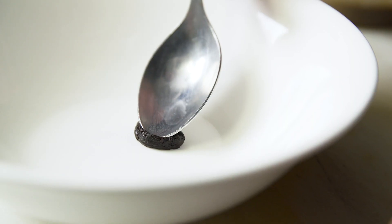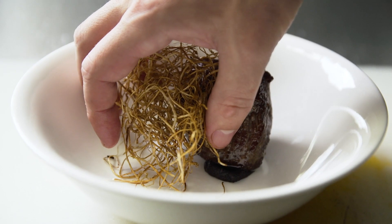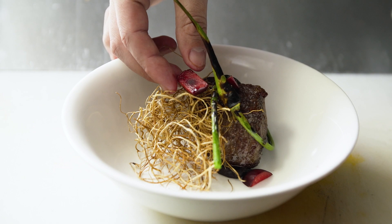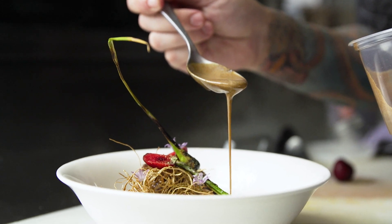When plating the dish, we smeared a little bit of black garlic at the bottom of the bowl, put the venison on top, garnished it with the fried garlic roots, grilled garlic scape, cherries that have been marinated in red miso paste, garlic flowers, and then finished the dish with the black garlic pan sauce and a little bit of grapeseed oil.